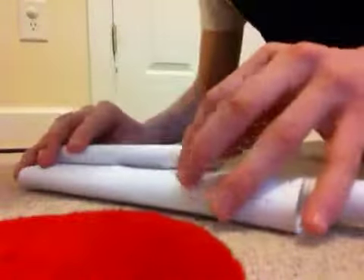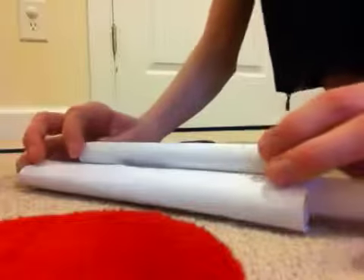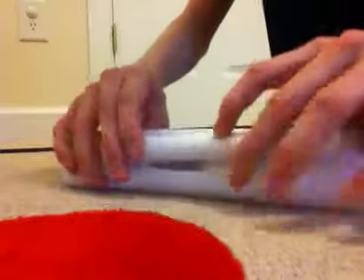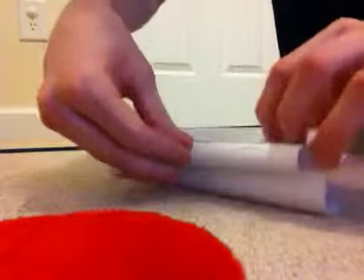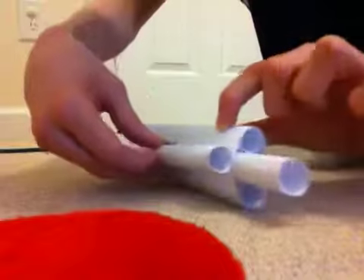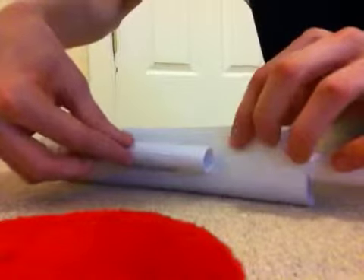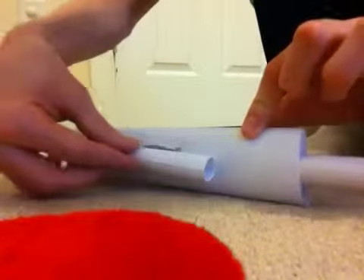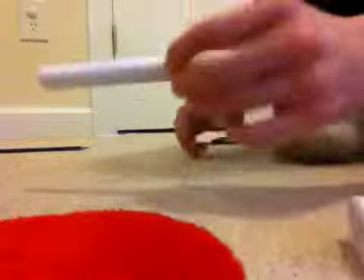First of all, figure out which way you want it to slide. If you want it to slide back, put it more toward the front. If you want it to slide forward, put it more toward the back, so you can slide the opening. Find about a third of the way in.